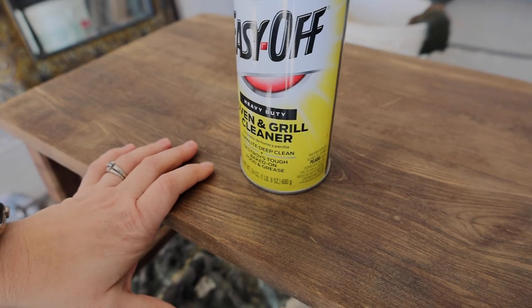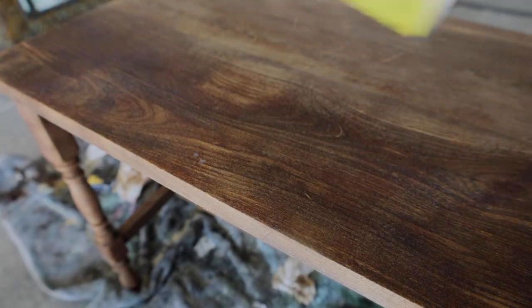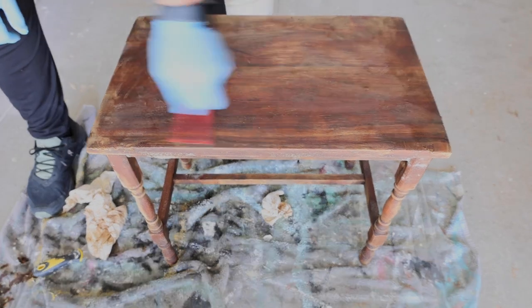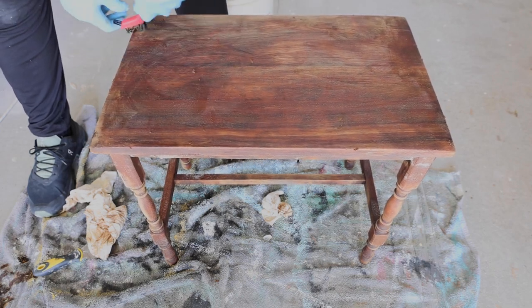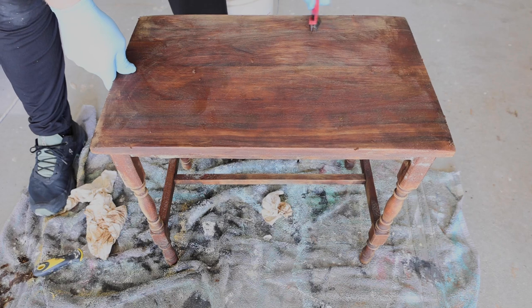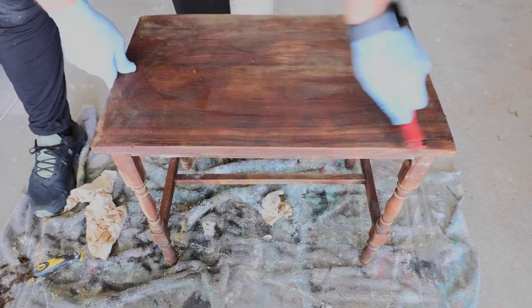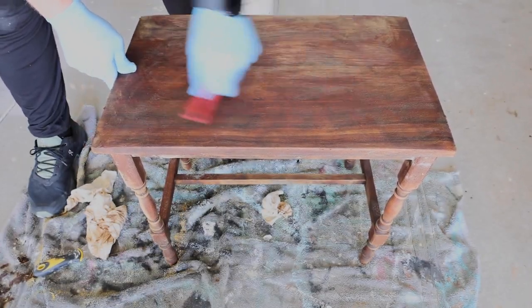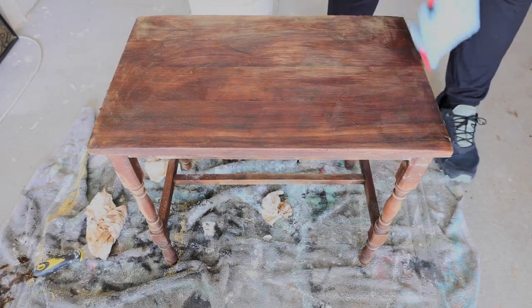We needed to get a little bit more oven cleaner, so I went with the Easy Off Heavy Duty to see if it would work better. We're getting lighter and lighter. I'm about ready to go turn the outside water on so I have a hose to get this off — with as many coats as we've done, I think it would be a lot easier. This is working though. The only thing I fear about using the hose in summer is it might kill my grass.